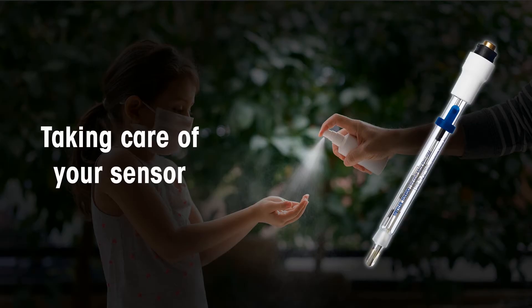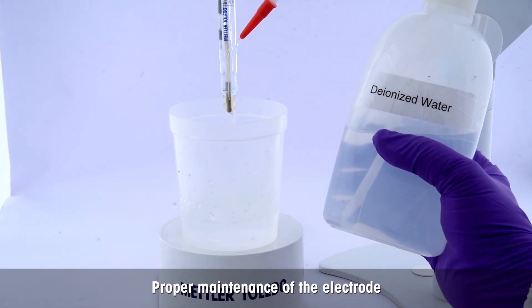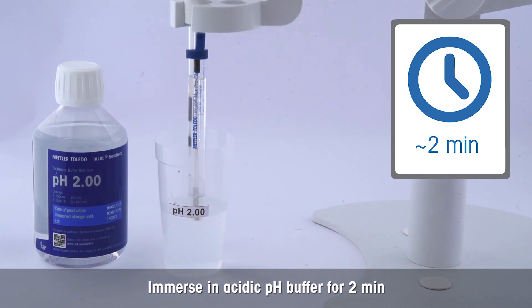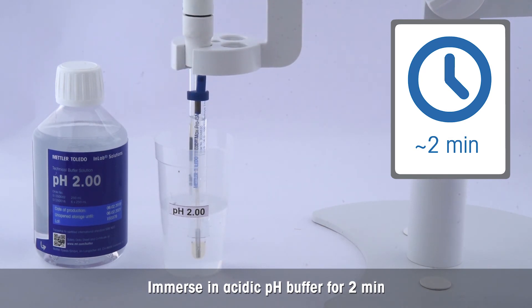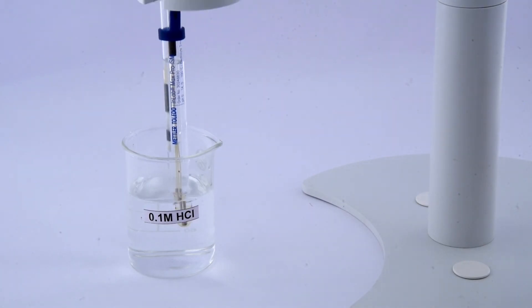Here are some tips and hints to ensure quick and accurate results. For thorough cleaning of sample residues from the electrode membrane after measurement, clean it with deionized water after every measurement. After cleaning, condition the pH sensor in acidic pH buffer for two minutes. This helps to replenish the pH-sensitive membrane after its exposure to the solvent-based sanitizer sample.